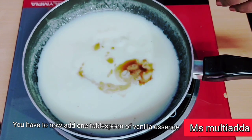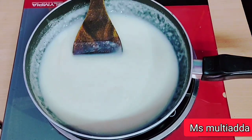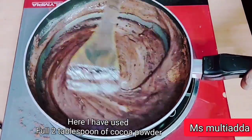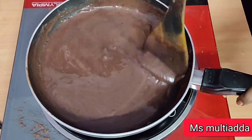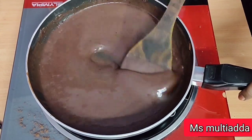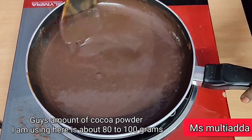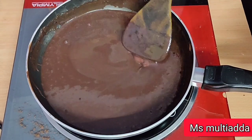I will add 1 teaspoon of vanilla essence and then I will add cocoa powder. I have 2 tablespoons of cocoa powder. I will add cocoa powder here — I will use 80 to 100 grams. If you want to make it less in quantity, then use 50 grams.